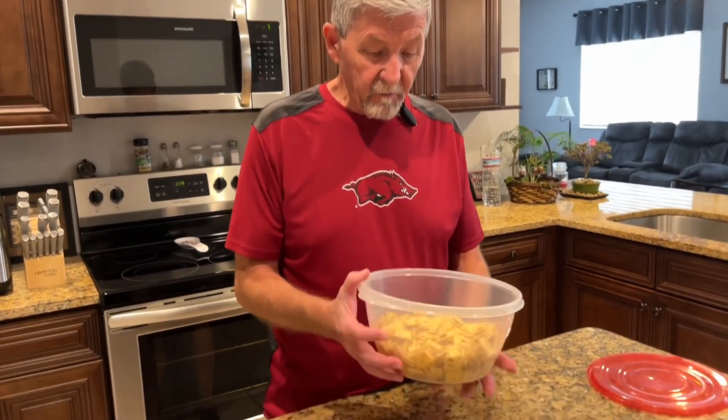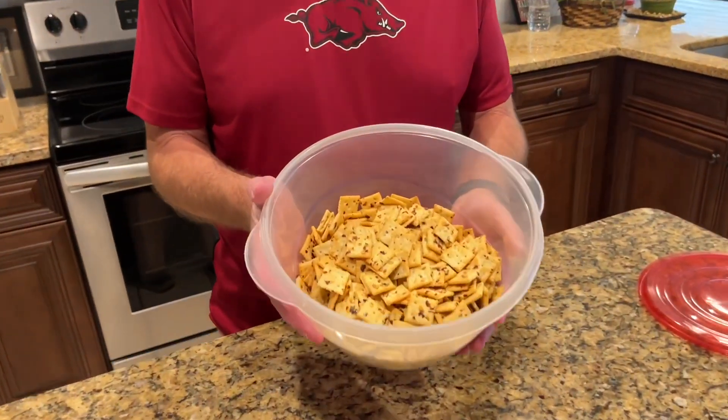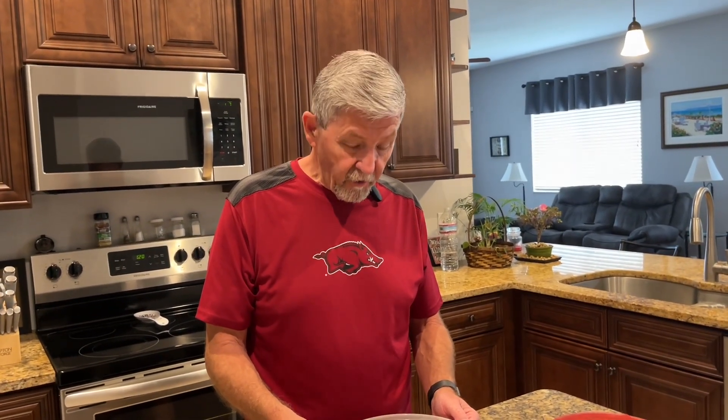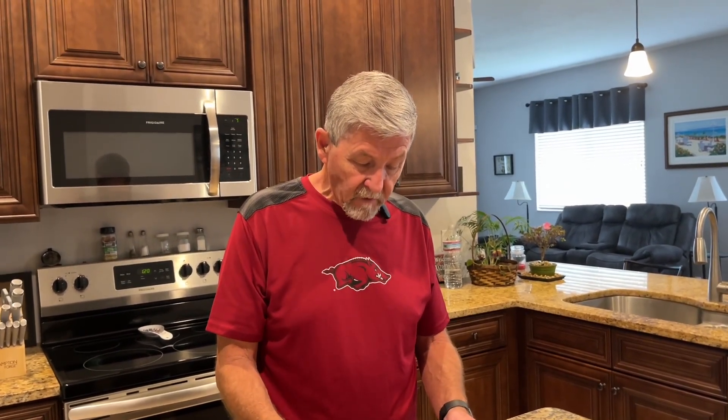They have cooled off and I've put them over here in a plastic container — I don't know if you can see them right there, but they're looking good. Let's try one here. Got a good crunch to it. You can taste the ranch seasoning and of course the red pepper flakes. That's what makes it, in my opinion. Mmm, that's good.